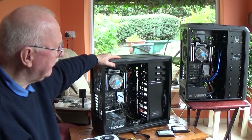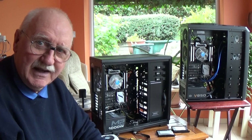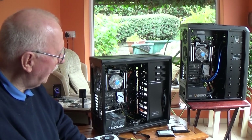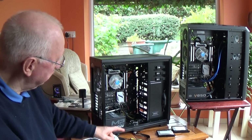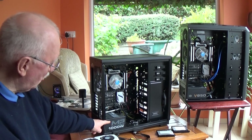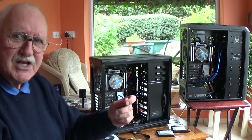You'll see that both of them are full towers. That's because I'm going to be putting three graphics cards into this one, and I need to have as much airflow as possible. I also switched the power supplies. That one has an 850-watt in it, and this one has a 1-kilowatt — 1000 watts. They're both Cooler Masters, which are very good, and they have interchangeable parts.